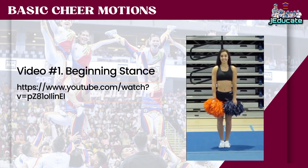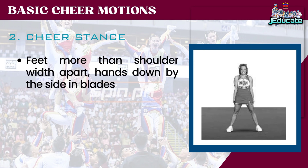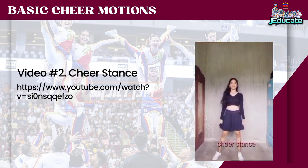Beginning Stance. Number 2: Cheer Stance. Feet more than shoulder width apart, hands down by the side in blades.